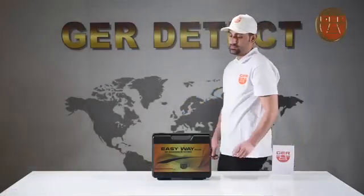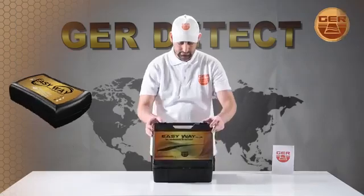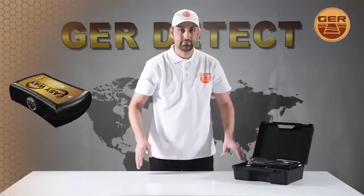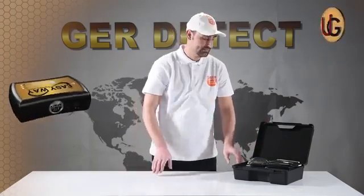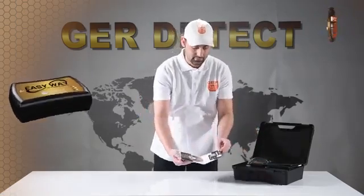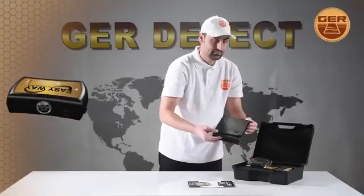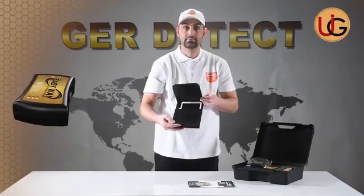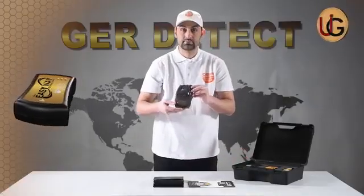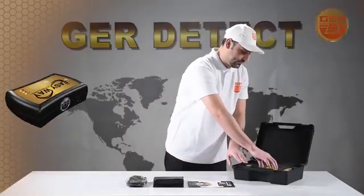First, we open the device box and get familiarized with the device and all its components: a carrying case to protect the device made of shockproof plastic, a two-year warranty card, a tablet PC accompanied with the device, a special sock to carry the device down the leg, and the main unit.